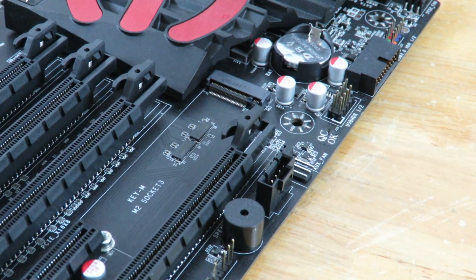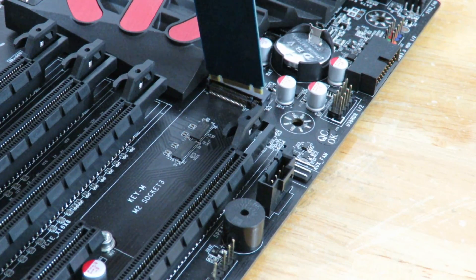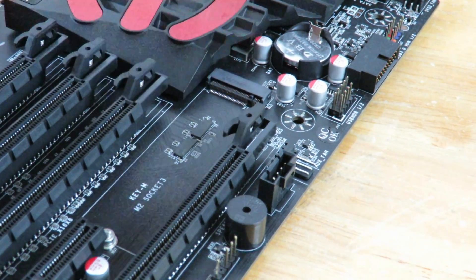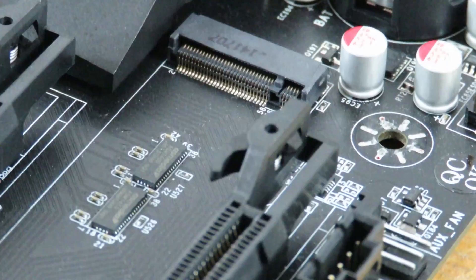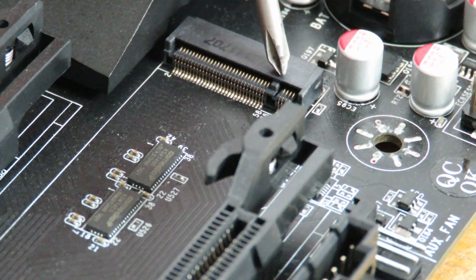So now, once you've found your PCIe M.2 socket, you're going to want to match up again with that little notch here. Let me zoom in so you can see it better. You can see that right there.